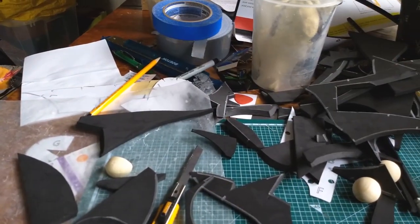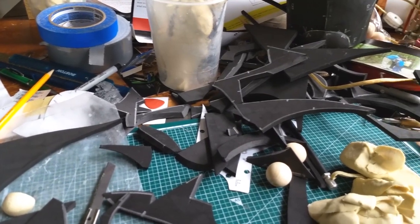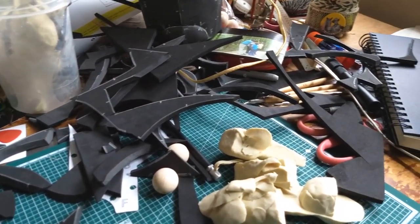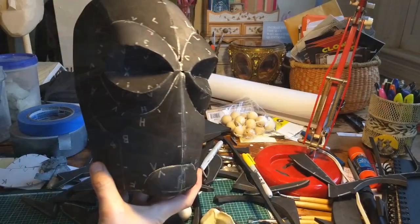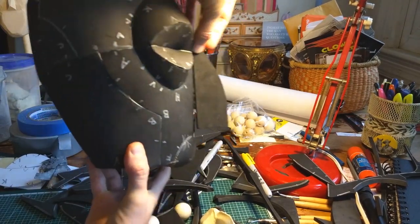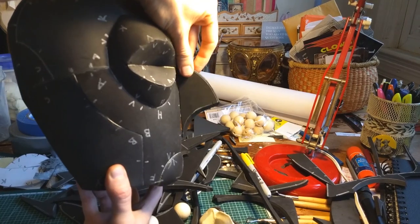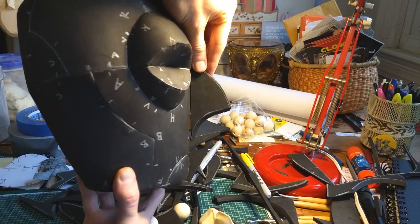After cutting out the pattern pieces from six millimeter foam, I glued everything together with barge cement and was left with a lot of scraps. These scraps are really useful because you can use them to design features in a way that you may not have thought of on your own. These are all unmodified offcuts. The different shapes can totally change the silhouette of a character and really help tell the story of who they are.